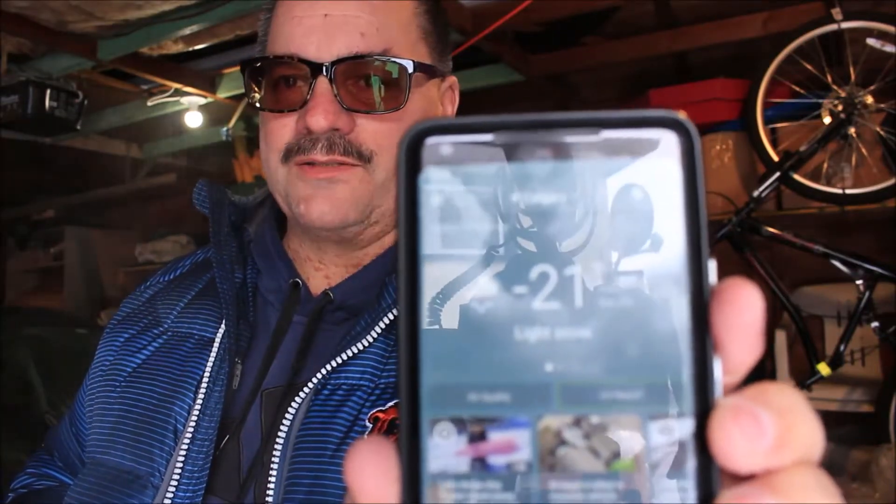Hey everybody, welcome back to Cold Tesla. Finally making a video — haven't made one in a while because it's been cold out. Today we're here to talk about solar: how does solar work in the wintertime in a cold climate? I'm going to zip my coat up here because, as you can see from the beginning, it is minus 21.